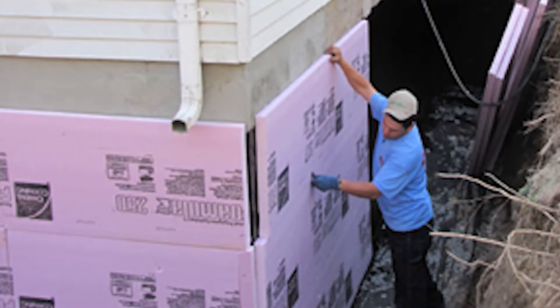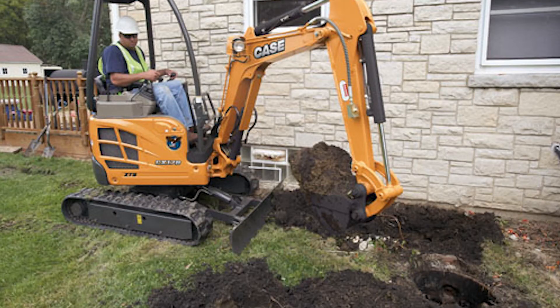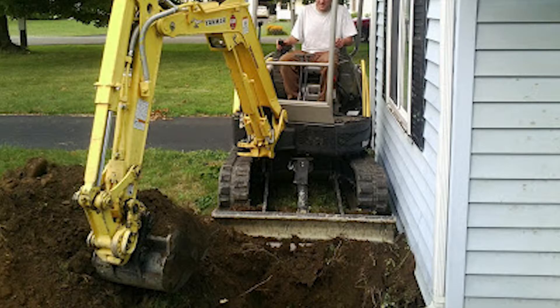For existing homes, in order to insulate the outside of the foundation, you have to expose the foundation — you have to dig a large trench. A backhoe can cause a lot of damage in the yard and it's very expensive to repair that damage. Then you've got to backfill, and it's a lot of work.